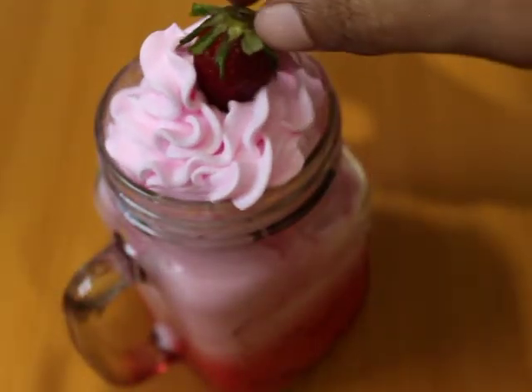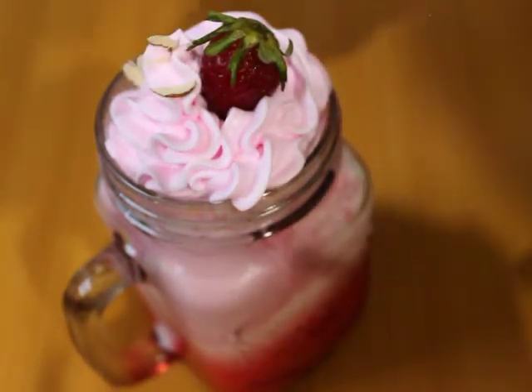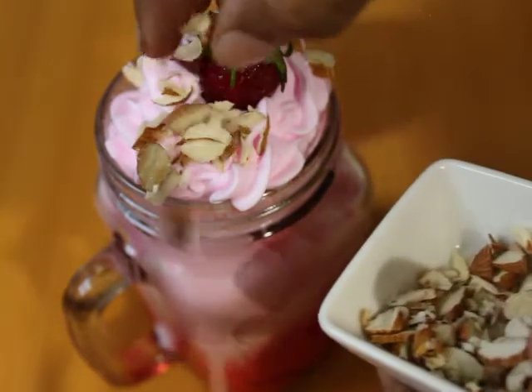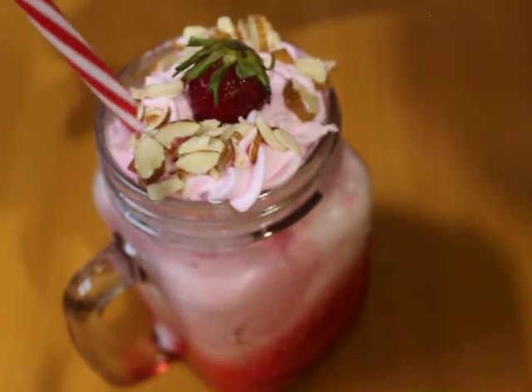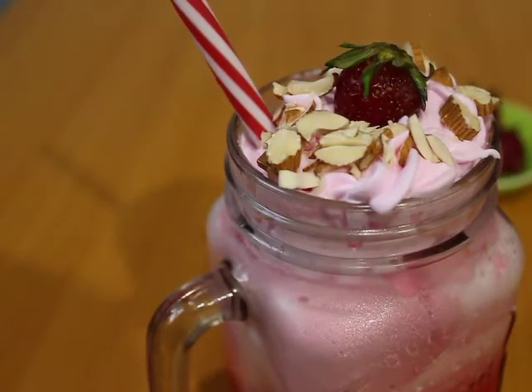Now we will decorate it with strawberry. We will decorate it in this way. This strawberry ice cream shake is ready. You can serve it with strawberry whipped cream.